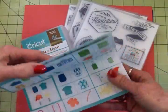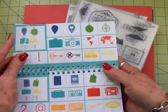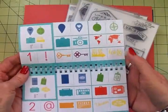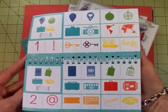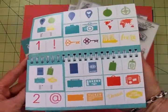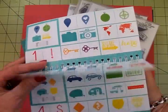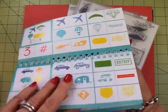For instance, there are different destinations in here and icons for those, and it is about traveling for the most part. So if you're a scrapbooker and you travel, you will love this cartridge. But there are things in here that I have not seen anywhere else.